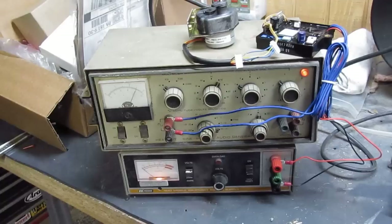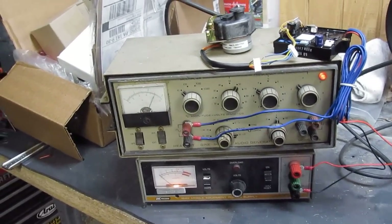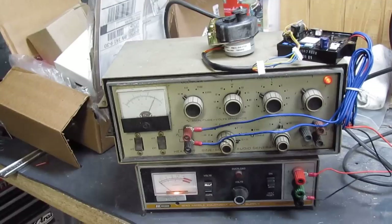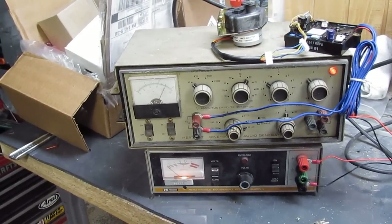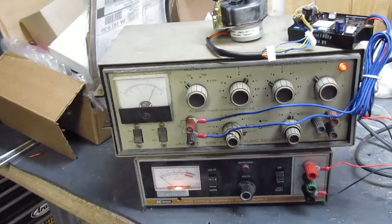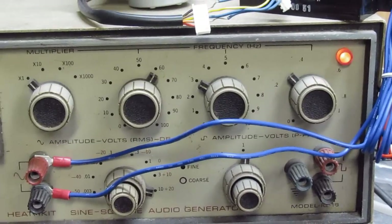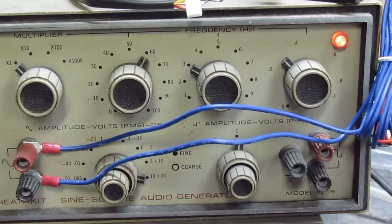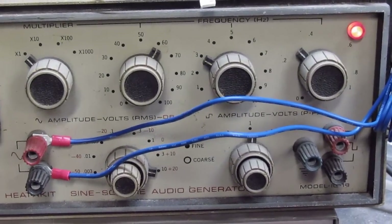This is the Generac governor control. The bottom is a 12-volt power supply, signal generator up top. I have it set for about 60 Hz — this old signal generator may be a little off.